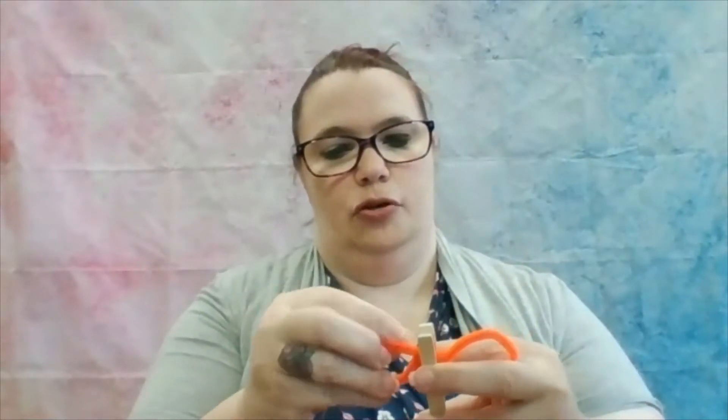Take a clip — hold that one down — and attach the two wings. All right, this is where it might get a little tricky.